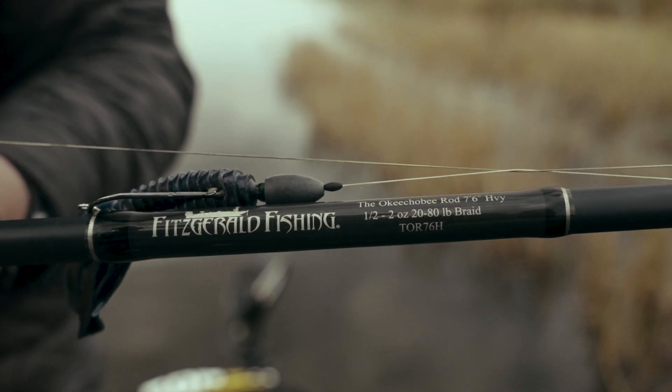I personally like it for big glide baits because it's a 7.6 heavy, so it's got enough power to handle those big baits.